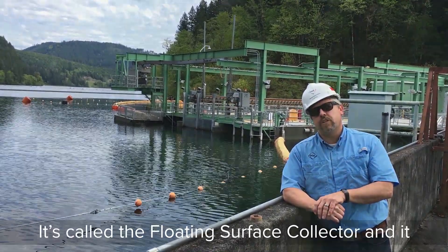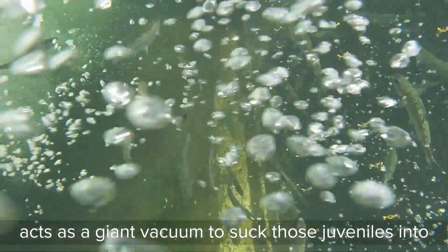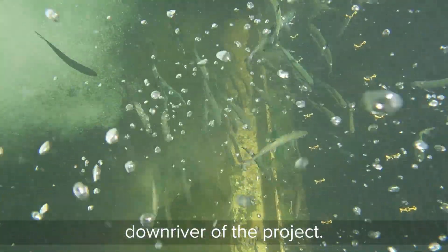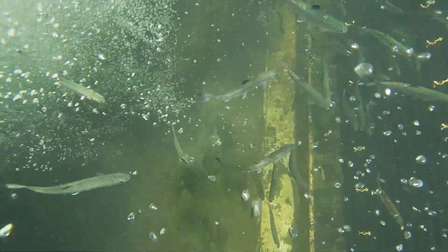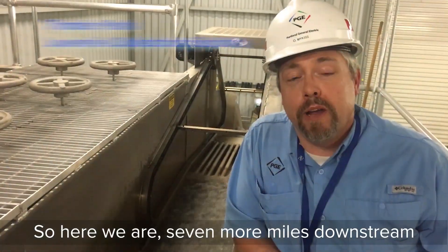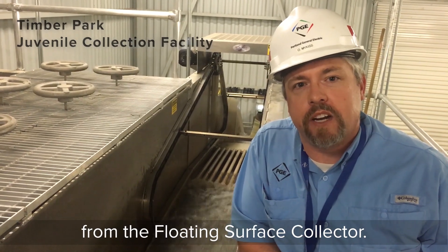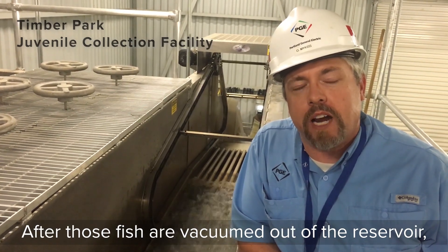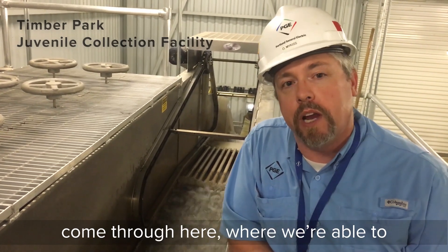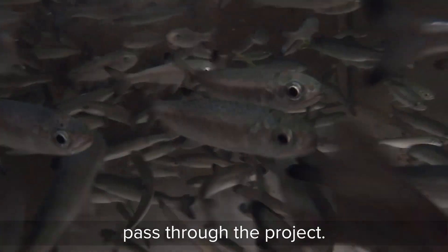This facility behind me is called the floating surface collector, and it acts as a giant vacuum to suck those juveniles into a bypass system and safely pass them downriver past the project. Here we are, seven miles downstream from the floating surface collector. After those fish are vacuumed out of the reservoir, they get put in that bypass pipe and ultimately come through here, where we're able to identify and enumerate all the fish that passed through the project.